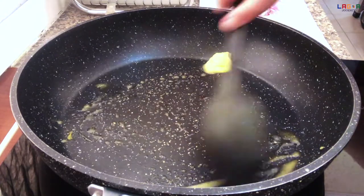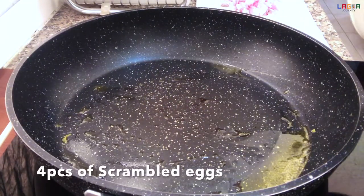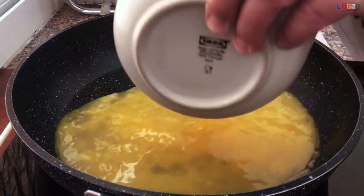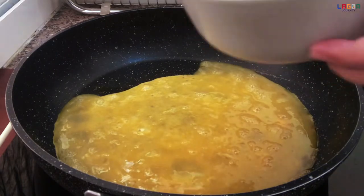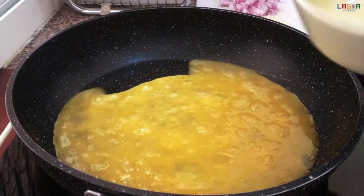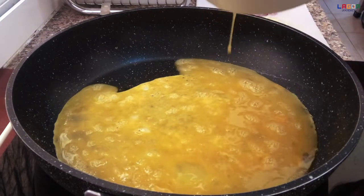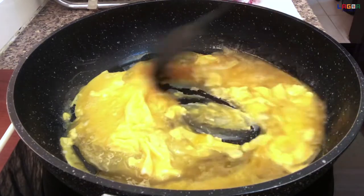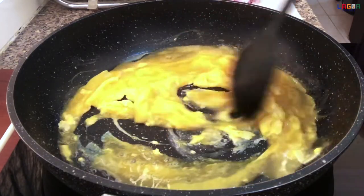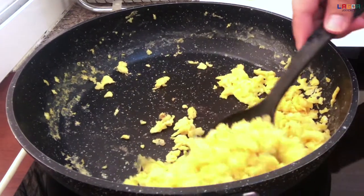Mag-start na tayo mag-luto ng second procedure natin. Maglagay lang ng batter. Nag-scramble ako ng egg, apat na piraso. I-prito lang natin. Antayin lang natin maluto ito. Luto na itong egg natin, alusin muna natin.